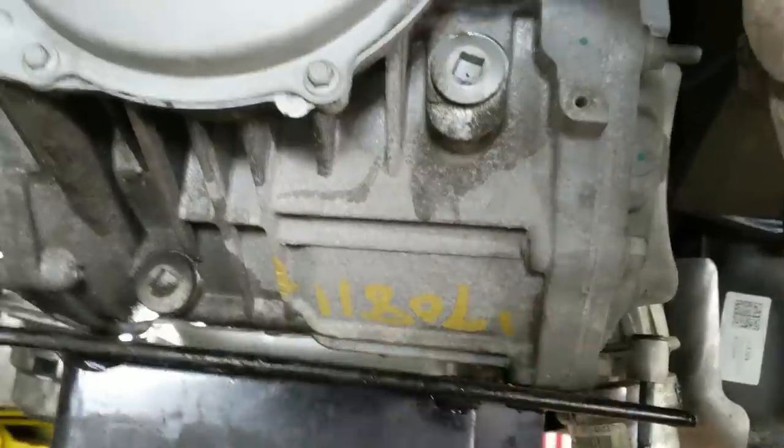Man, look at that fancy serial number! Boom! I got a serial number now. I didn't have that on my old one, so you know this one's good.